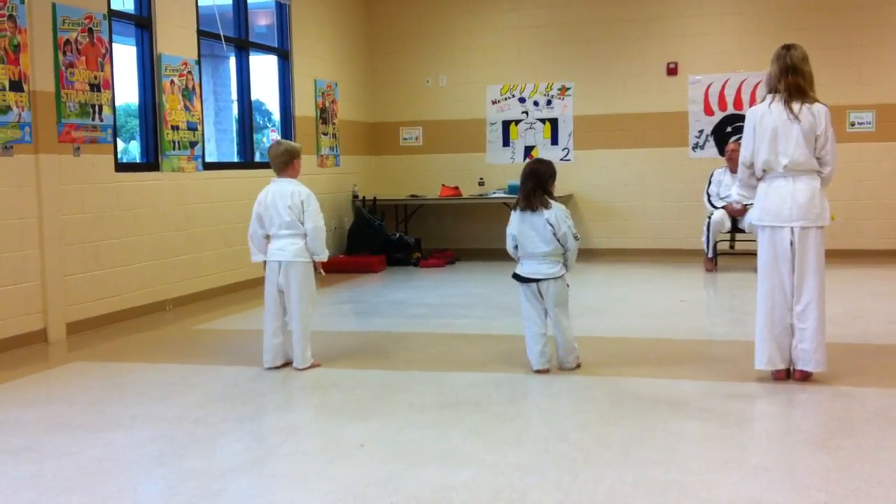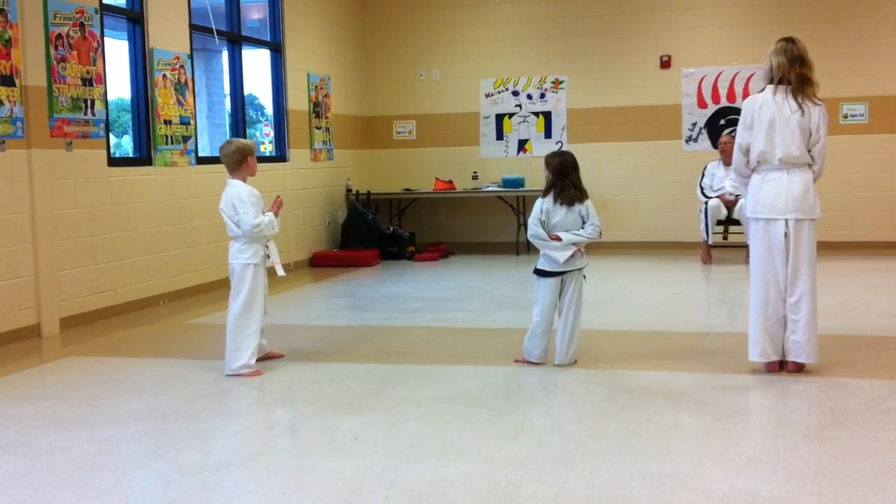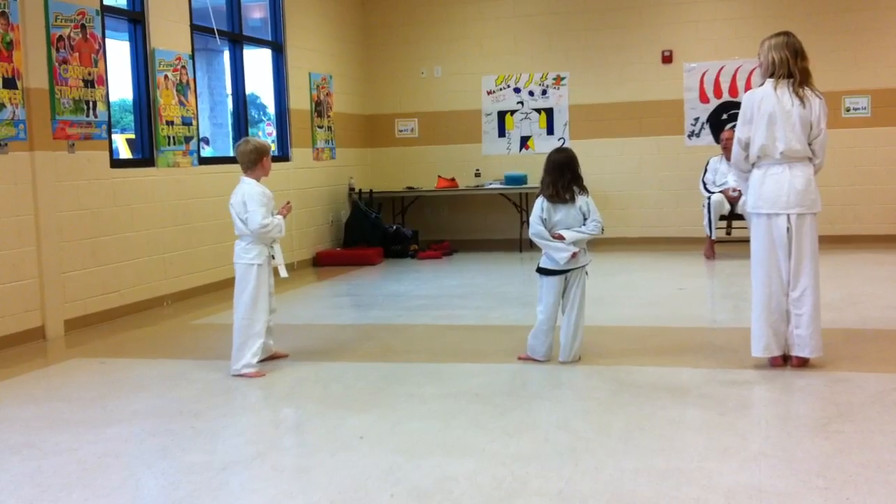Bottom one — put your right leg back. Show me lead leg front snap kick, rear leg front snap kick. Show me that. Go.